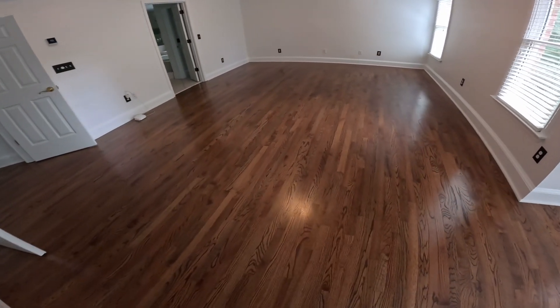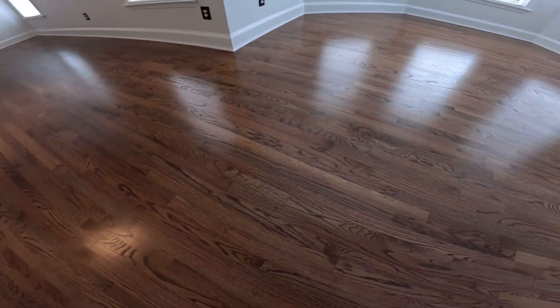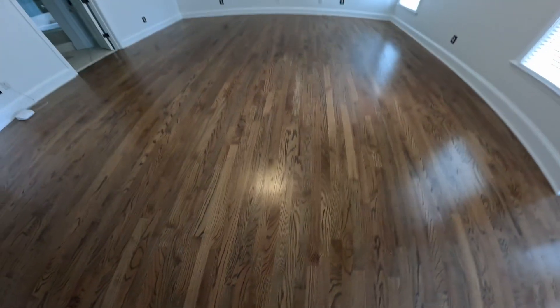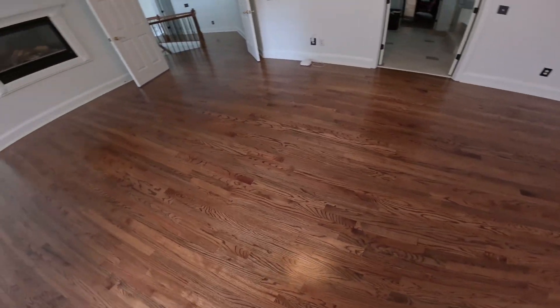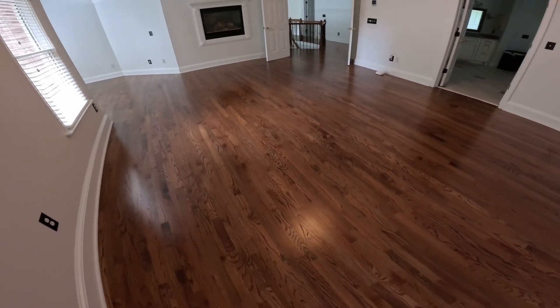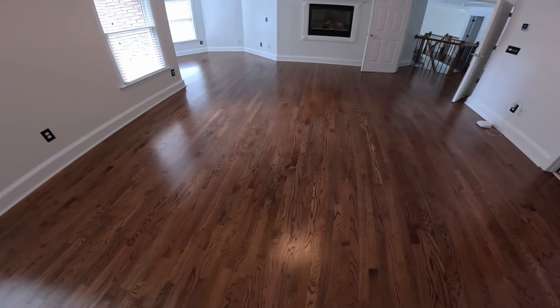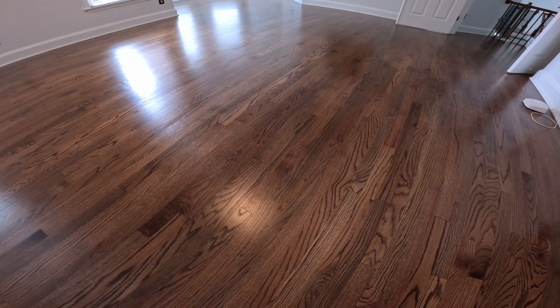You can see the oil base — it's a thicker product, so after it's completed it's going to have more depth and more clarity. This thing is gorgeous. This product has 80 percent urethane content, so this is a stronger floor than 99 percent of the floors you'll see out there. This is an upgrade, and this is absolutely the best finish we can put down.